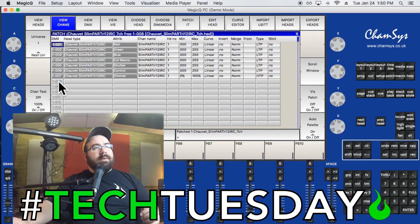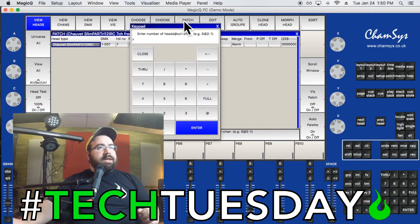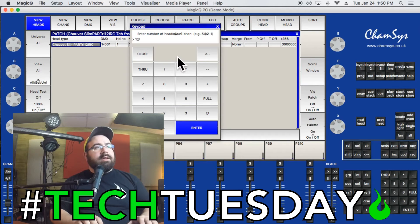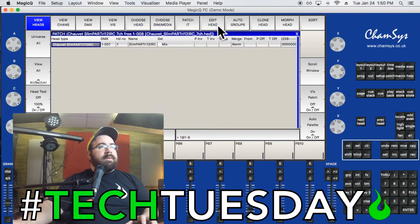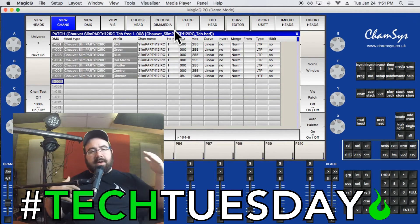The View Channels mode also lets you easily see where the next open channel is. There are two ways to patch the next light: in View Heads mode you can click Patch It and manually type '1 @ 1-8' to place it on channel 8. Or, in View Channels mode, just click on channel 8 and hit Patch It — it automatically places the light there. For multiple identical lights, View Heads mode is faster since you can patch many at once.